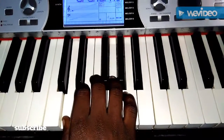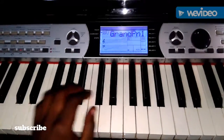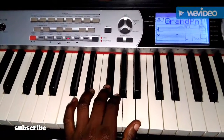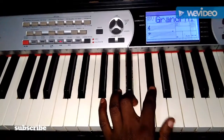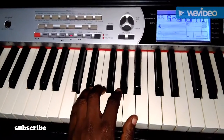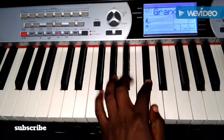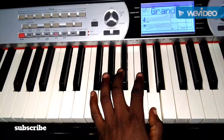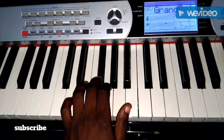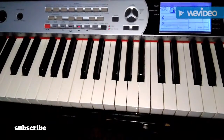That is for the right hand. Let's check the left hand. Left hand will go this way. That is for the left hand.